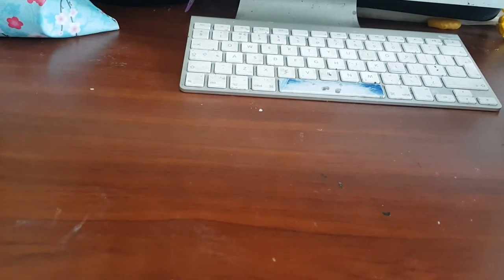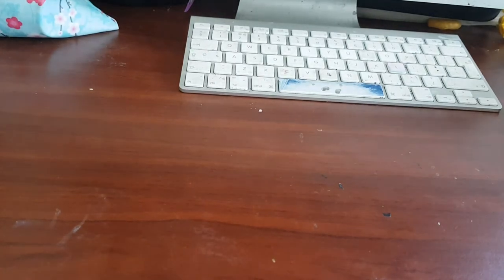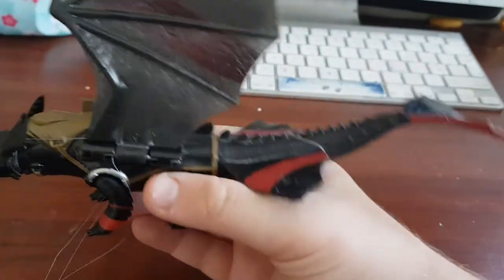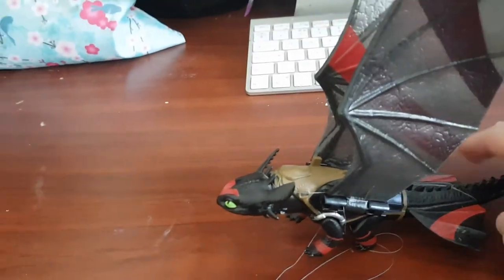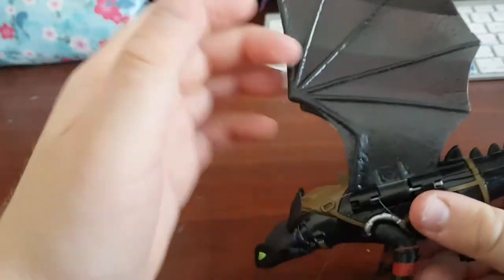Welcome back to my channel, and welcome back to part two of my How to Train Your Dragon collection. Last time I ended on this one because my battery was about to die and I was recording on someone else's phone because mine was in repairs, but I've got it back now. So this is the one we ended on, so let's just start on it again.